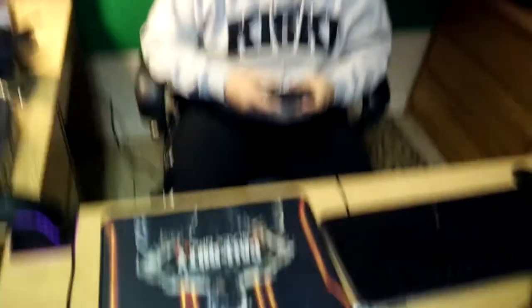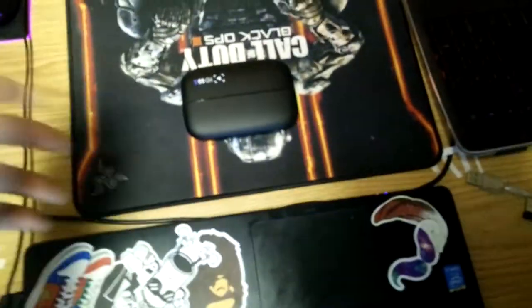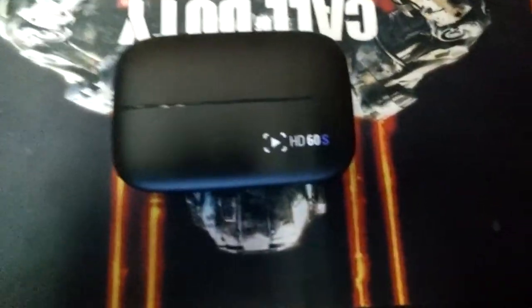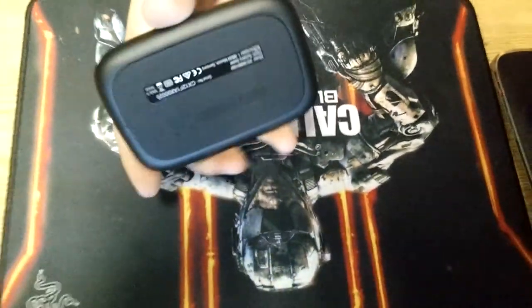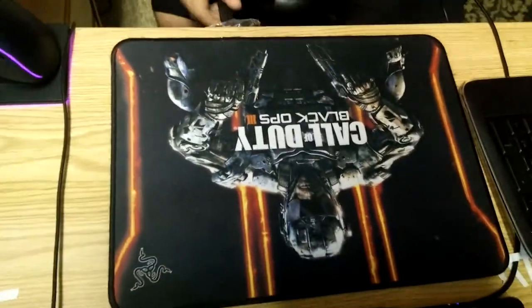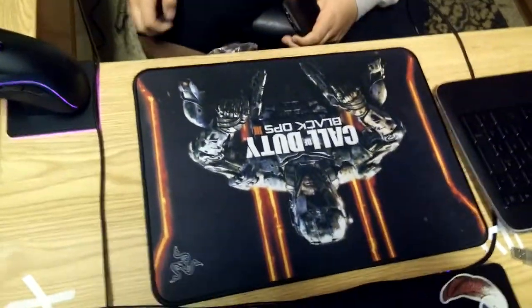Now we got... yo, put it on the Call of Duty mouse pad. Let's take a close-up of this thing. This thing is so tiny compared to your hand, it's ridiculous. Yo, you want to unplug my old one and just put it on the desk? Yeah, just rip off the tape and stuff, I don't even care.